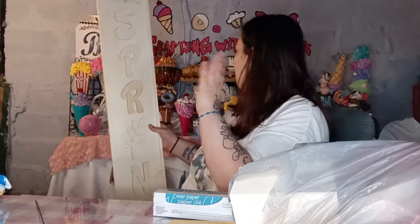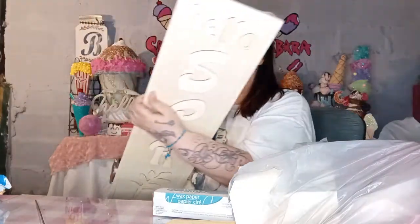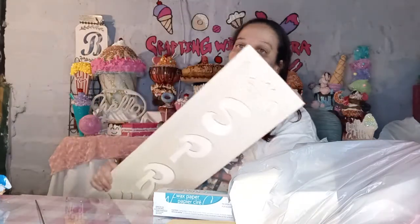I found this sign — it says 'Hello Spring.' You can paint it yourself, and you guys can see it's pretty tall. I got really excited about it because I can paint it and do something really nice, maybe hang it somewhere or decorate my porch. You will not believe how much this was — the regular price was $10 and I got it for $2.99. You can't beat that!